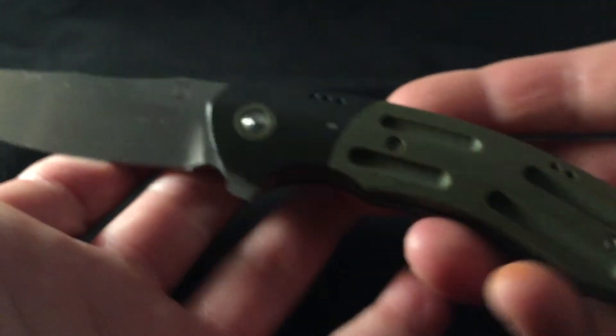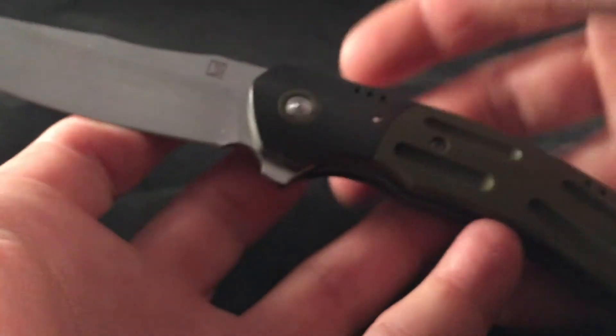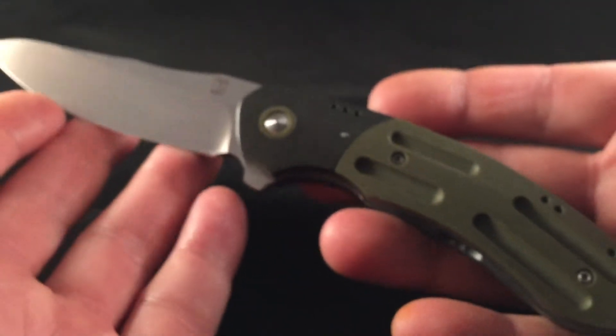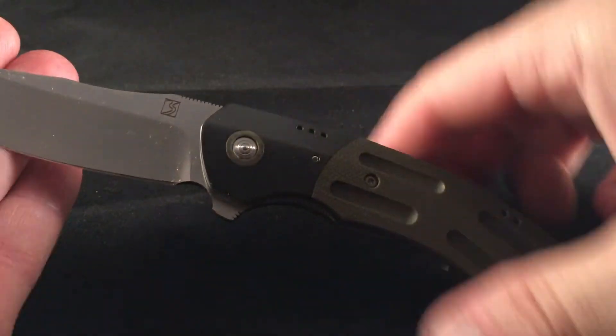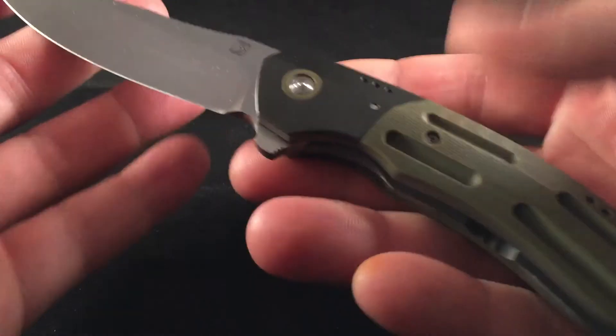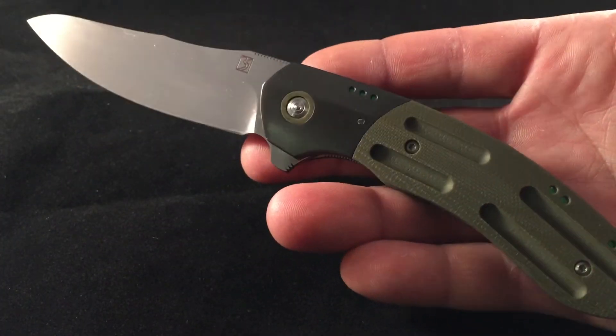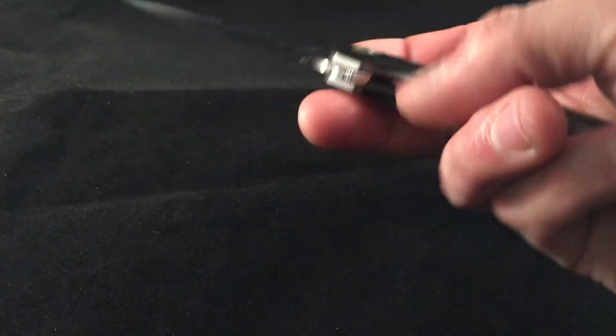I had a chance to custom order one and I figured if I had the chance of getting one from Brad, I wanted to get all the little bells and whistles on it. There it is — a Brad Southard custom AWT, with zirconium bolsters.